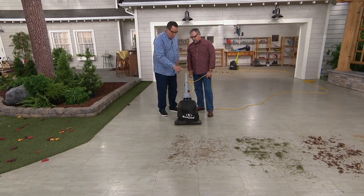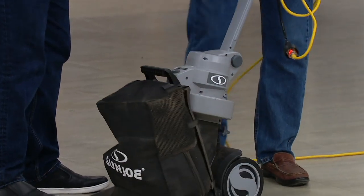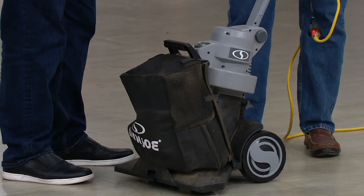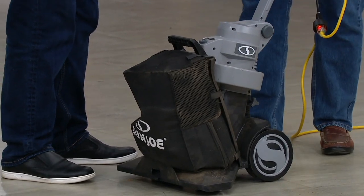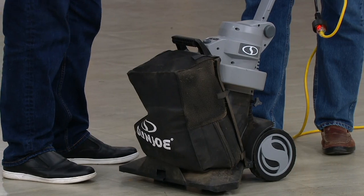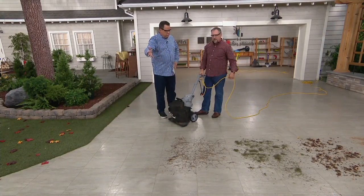Let me ask you one quick question: when I get this home and out of the box, is there anything for me to assemble? Basically all you're going to do is put the top onto the bottom, two little wing nuts go on there — that's it. You click the bag on. There are zero tools required for this. You put those wing nuts on, clip the bag on the front, plug it into your own extension cord, and you're ready to roll.